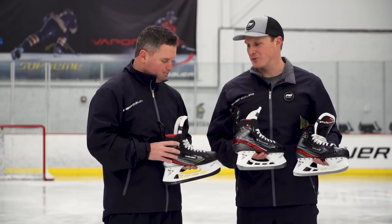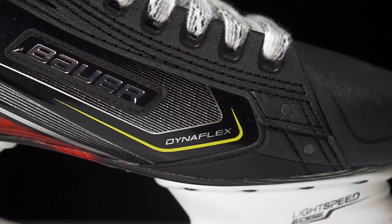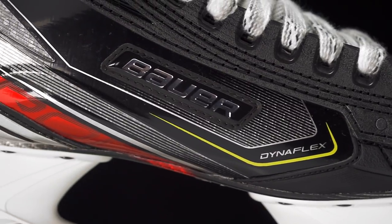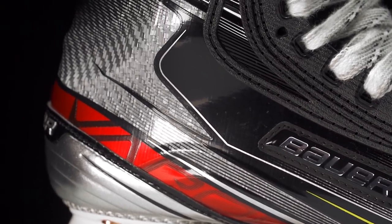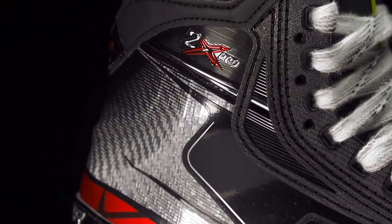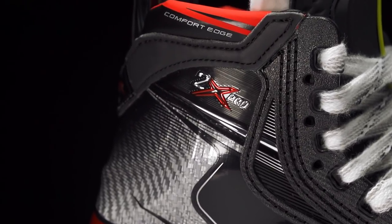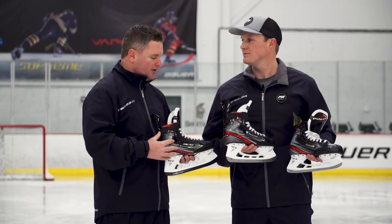Let's hop into this 2X Pro. Visually some really big updates, but internally what can we see different this year? Playing off that whole quickness platform and being really built for that agility player, we've gone to 3D-lasted carbon curved composite material, which is going to really thermal form and hug the foot — which is kind of the big thing that a lot of players have been looking for.